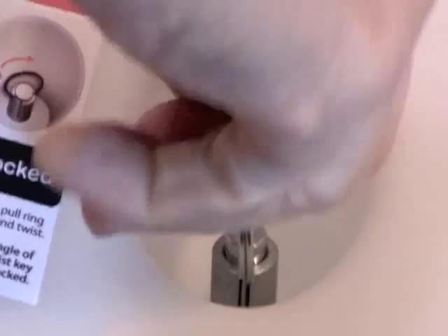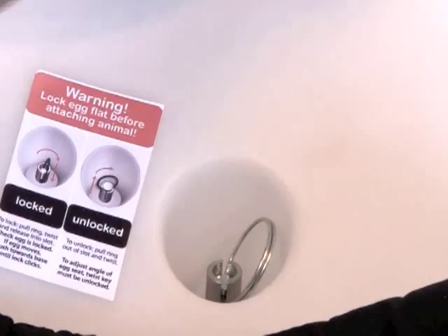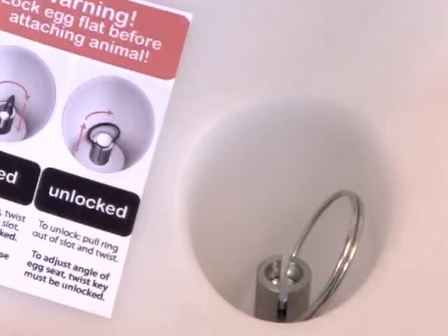place your finger in the ring, pull, turn and then depress into the slot. It's necessary sometimes to push the egg down towards the base slightly, and then check that it has engaged by testing that the egg is firmly locked to the base.